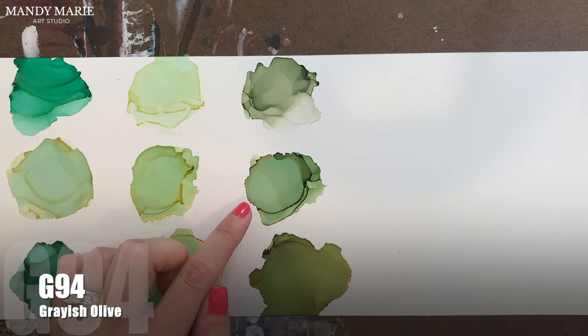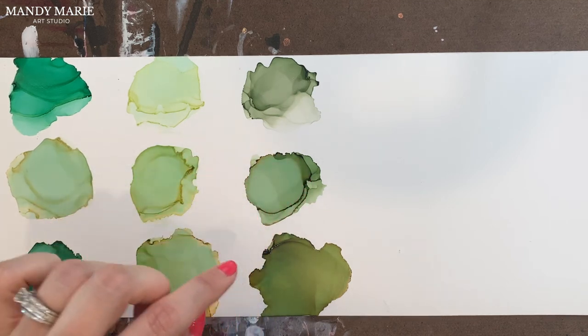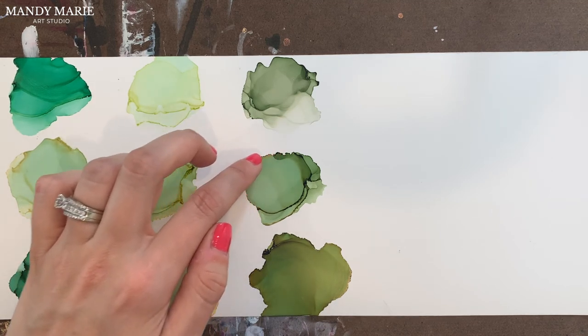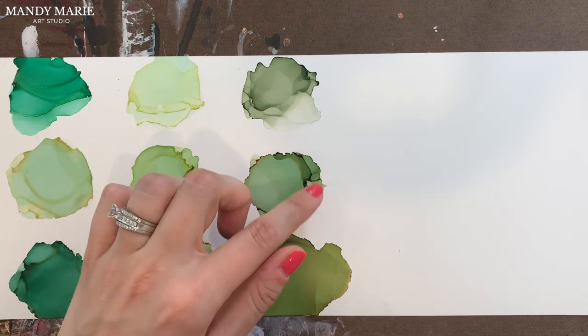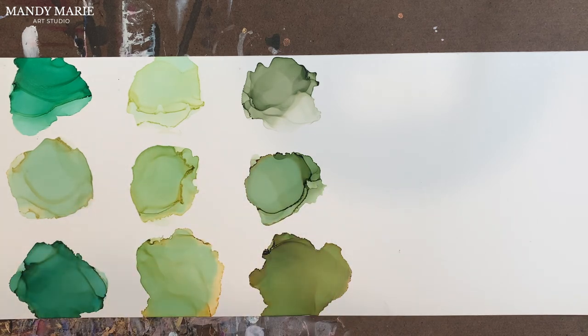Next is G94, which is grayish olive. The aqua is stained underneath the green — you can't see it as much, but it is there; it's a little more subtle. The bleeding out of the yellow is more of a brownish, beigey brown on the edge. This one can definitely build up because it is a darker hue, so a little tacky along those edges. But otherwise, it's a really fun color with lots of elements happening with it.